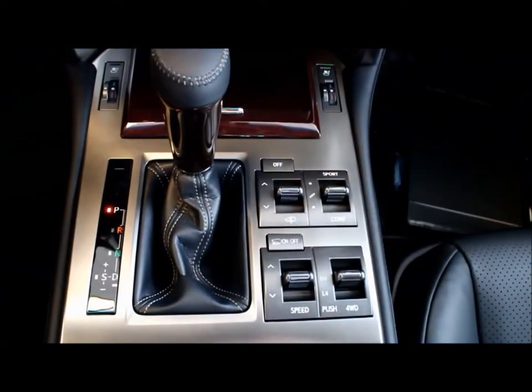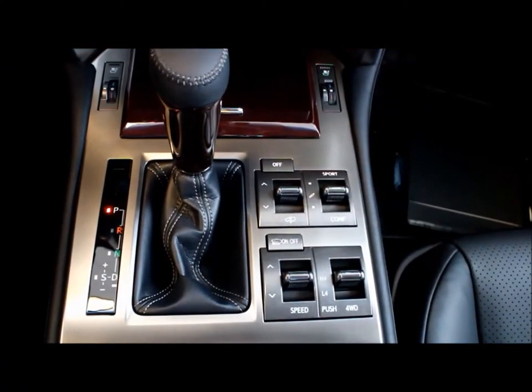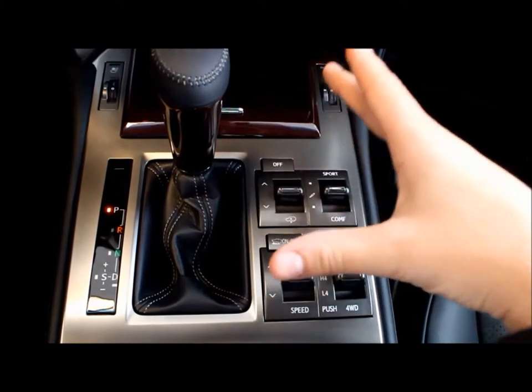Hi there, my name is Josh Novikowski and I'm a product specialist here at Lexus & Berry. Thank you for watching this video on the 2016 Lexus GX. I will give you a quick overview on some of the buttons on the 2016 Lexus GX.